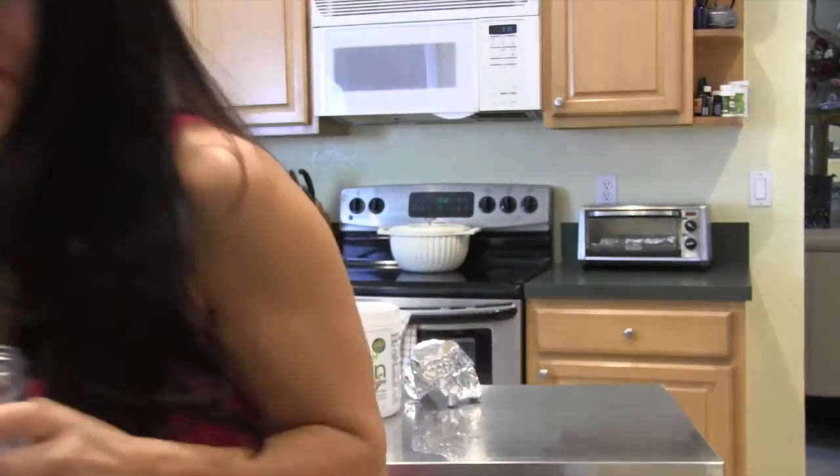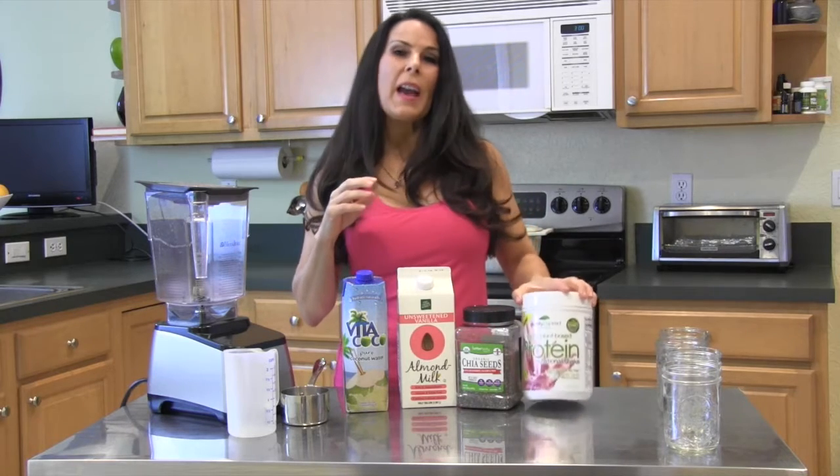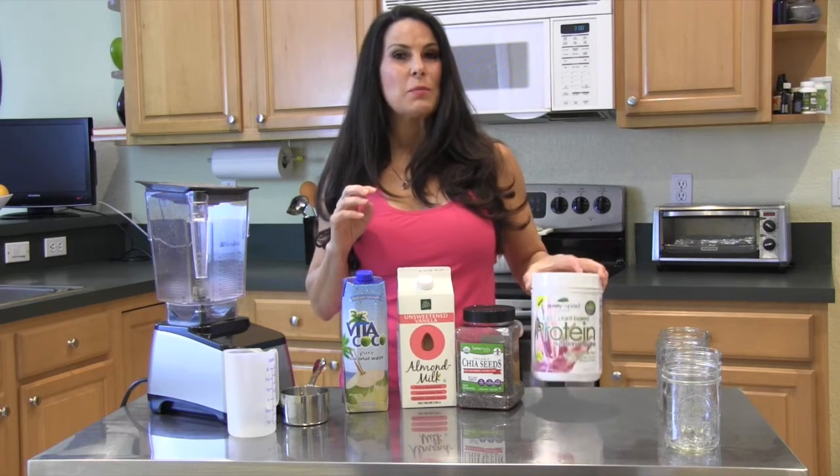I couldn't wait and I'm eating it already! We are going to be making a strawberry chia seed pudding. You're gonna love this because it's so simple and easy. I laid out the ingredients: coconut water, almond milk, chia seeds, and some strawberry protein powder.